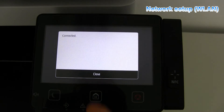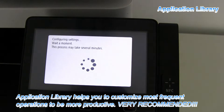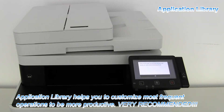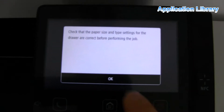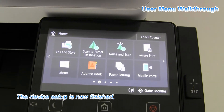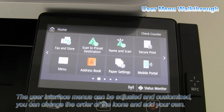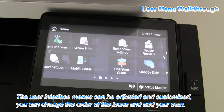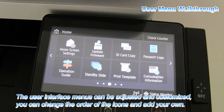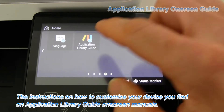In the last setup step, the printer helps you to customize the most frequent operations to be more productive. This is by using the application library. All these icons in this menu can be moved, and new ones can be created by using the application library, for which you will find the user guide on the screen.